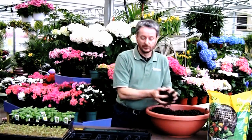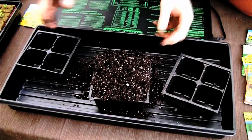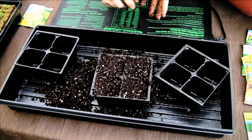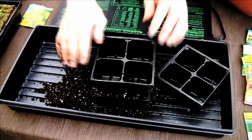Next, we're going to take that soil and put it into a container to start the seeds. Simply take a handful of soil and fill up the container. Don't worry if you put too much in because you can just wipe it off. Take another container of the same size and gently press it down. That's going to give you some space to put the seeds in so they can grow.